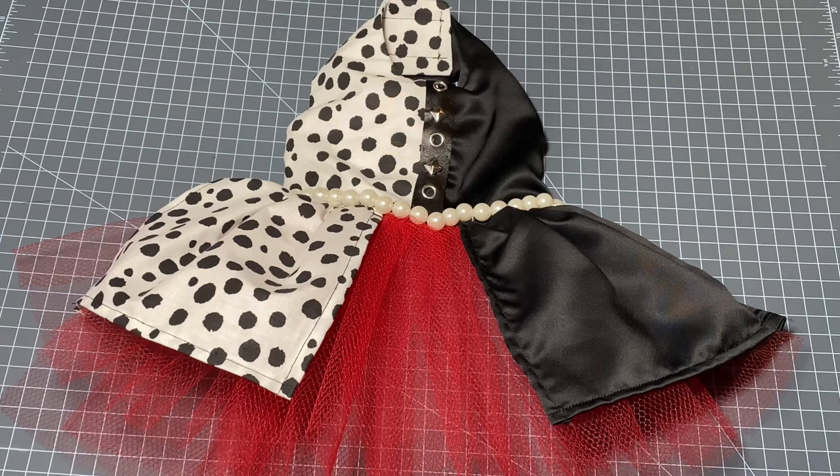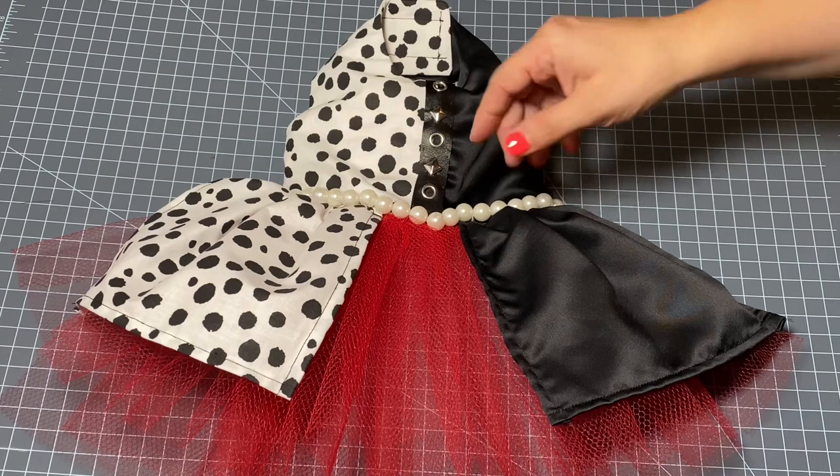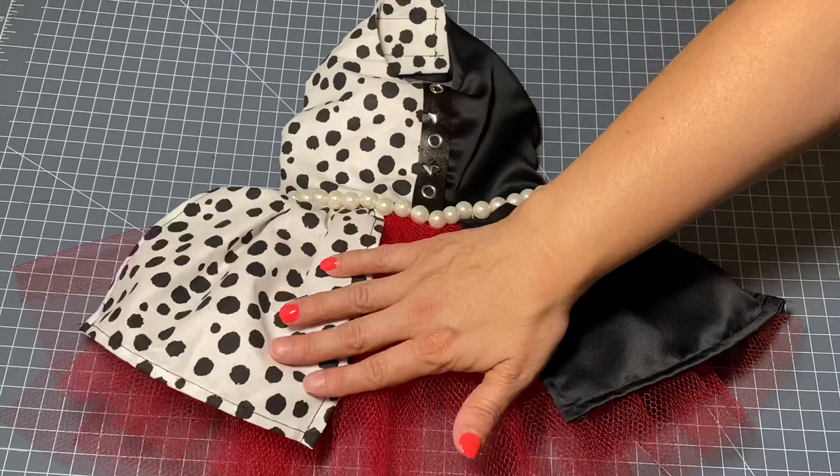Okay guys, there it is — I think it turned out really cute. I love it. I love the pearls; I wasn't really sure about those but now that I have them on there I really like them. They're just perfect with the more edgy faux leather studded piece and the elegance of the pearls. I love this Dalmatian fabric and I think it turned out really cute. If you haven't had a chance to see Cruella yet, go check it out — it was a very fun movie and it inspired me to make this dress, so maybe it'll inspire you too. Have a great weekend and thank you so much for watching!